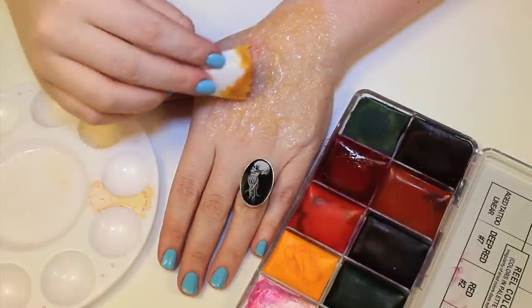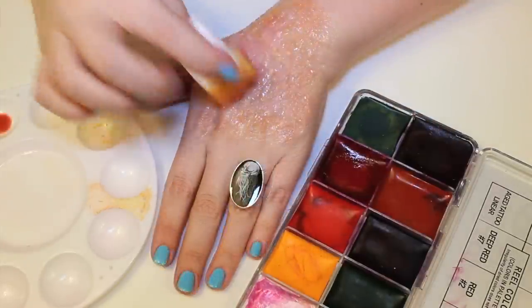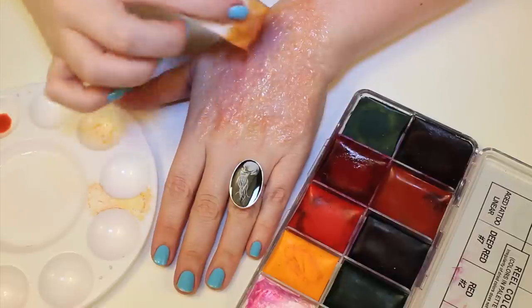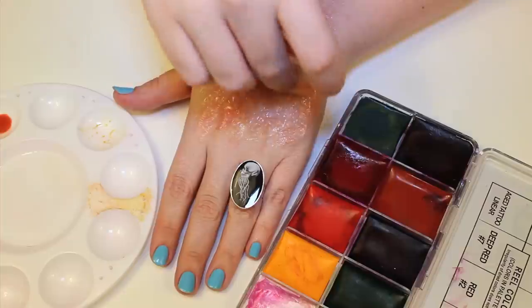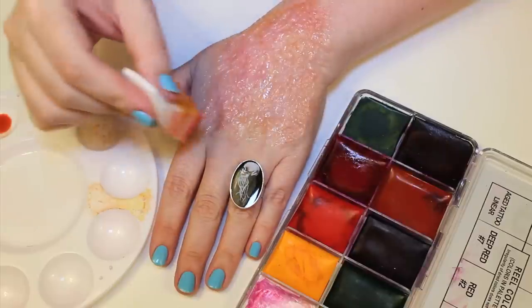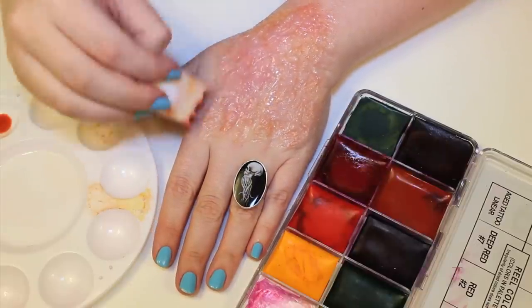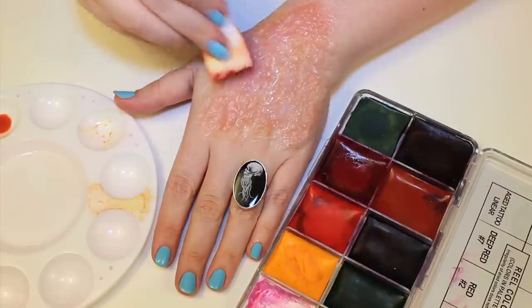Next I added a bit of color with my Real Creations Color Wheel palette. I used a lot of the colors in the palette, mainly the red neutralizer, brown number five, red number two, deep red number seven, black number one, and blue number four. To create a more realistic effect I dabbed the color on with a sponge then detailed the crevices with a brush.